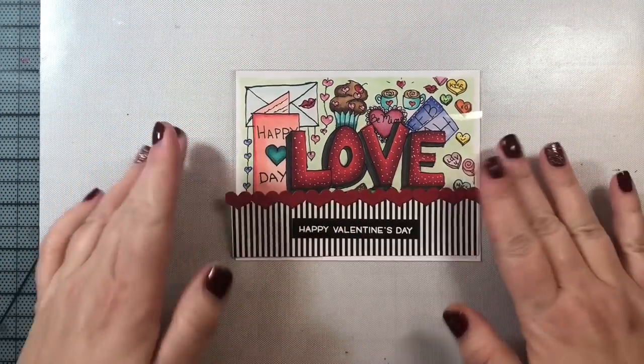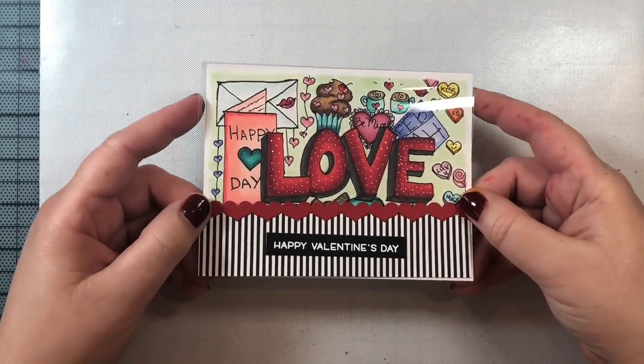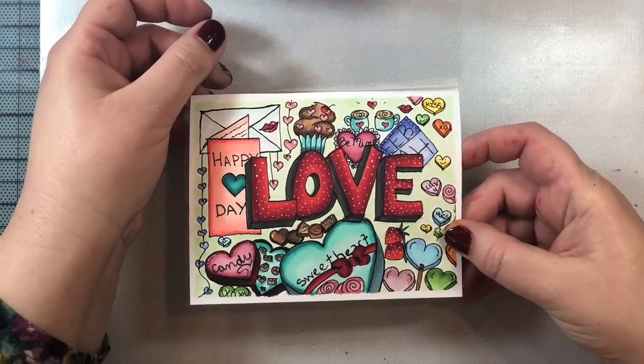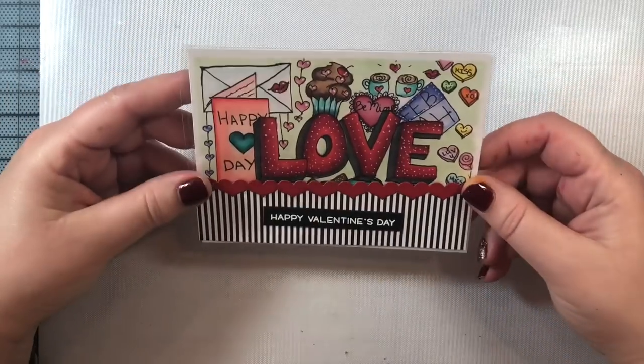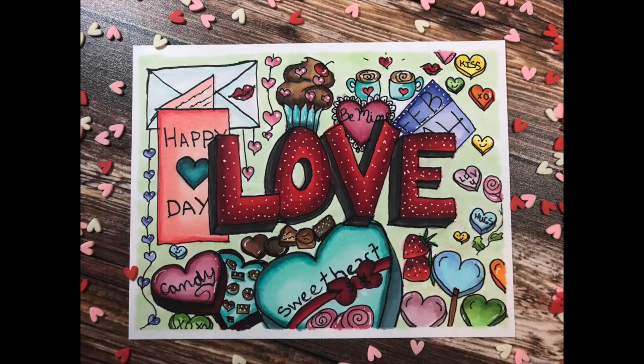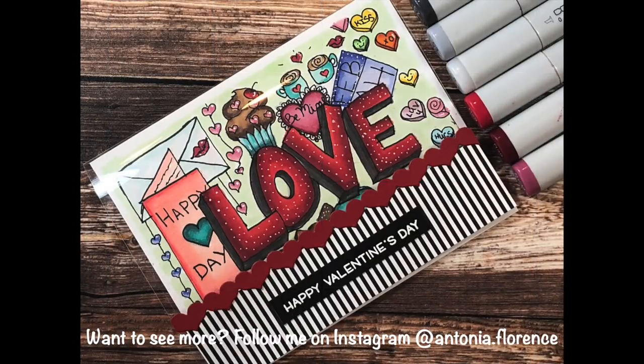I hope you enjoyed this video and give the doodle card a try — it's so much fun and it comes out so beautiful and unique. I think anyone you give this card to will really love it. This is a great project to do with the children in your life; you could also have some friends over and have like a tea and doodle party. You can just put this video on and follow along to make your own doodle cards. Have a great day everyone, and a very happy New Year — I wish you all the best for 2019 and I'll see you in the next video.